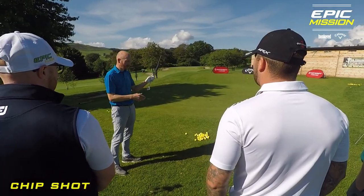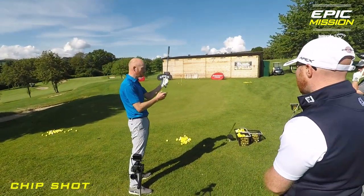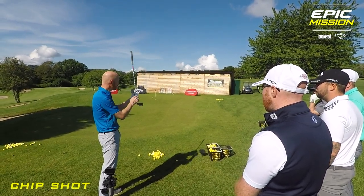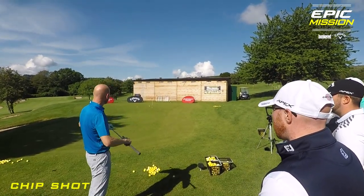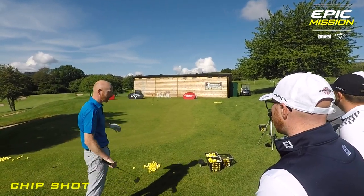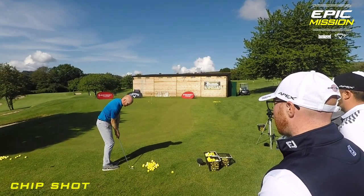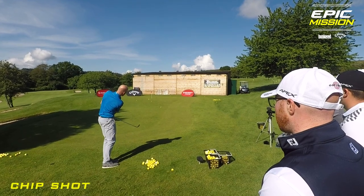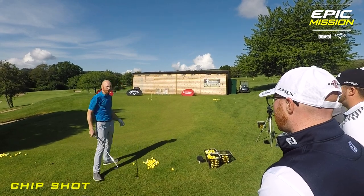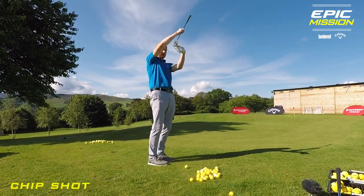I use a 54-degree wedge from pretty much anywhere. Mark O'Meara was similar — he had one wedge, a 56-degree, and played that from everywhere. He thought it was too confusing putting different clubs in the bag, so he just used the one and manipulated the loft as he went. I use the 54 from everywhere unless I'm playing the flop or bunker shot. I can keep the loft off the 54 as long as I use the leading edge, so my hands are ahead, and the ball lands and runs out. I've got a lot of loft in the club but I've manipulated it — hands are ahead, so I've taken the loft off.